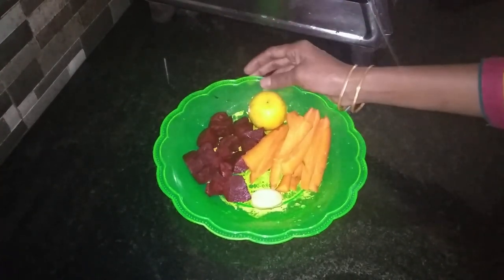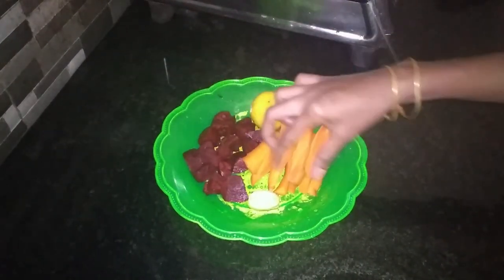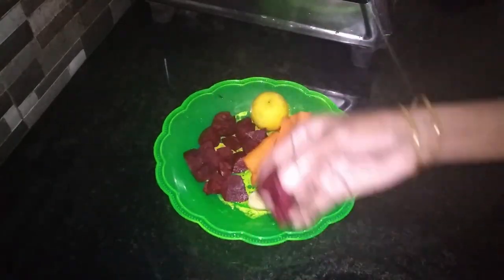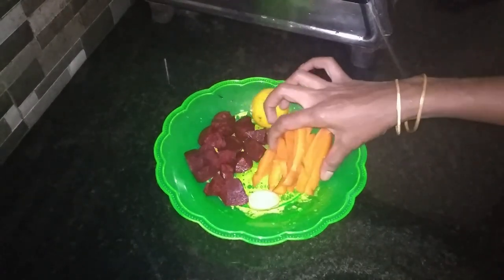I am going to take the ingredients here. Carrots. I am going to take a medium beetroot and a small carrot.